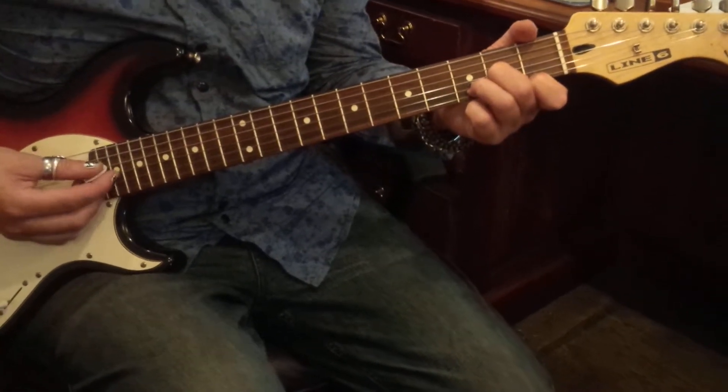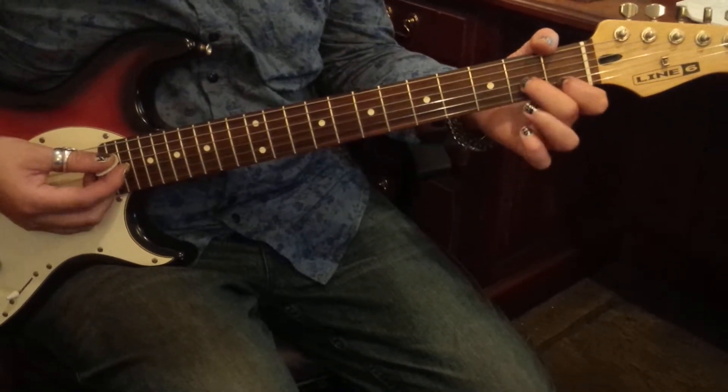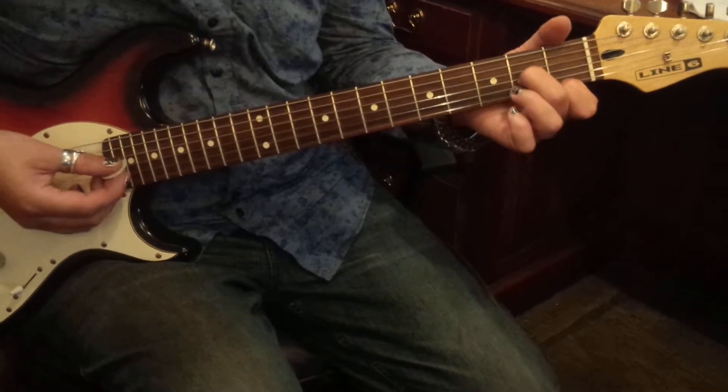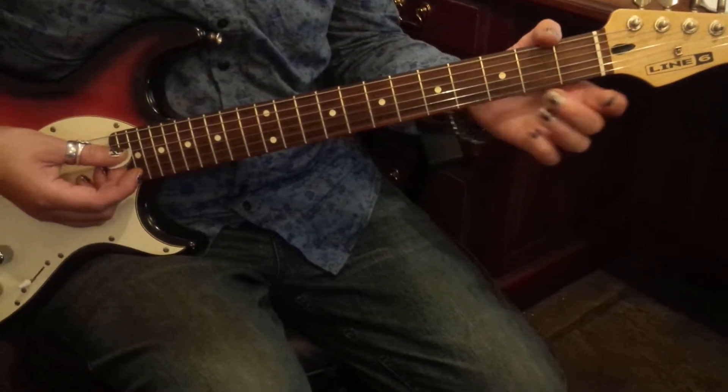Here's your little run. You've got D minor, 2nd fret open, and then G2, B1, E1, then G2, open B and E1, and then G3, B3 and E1.